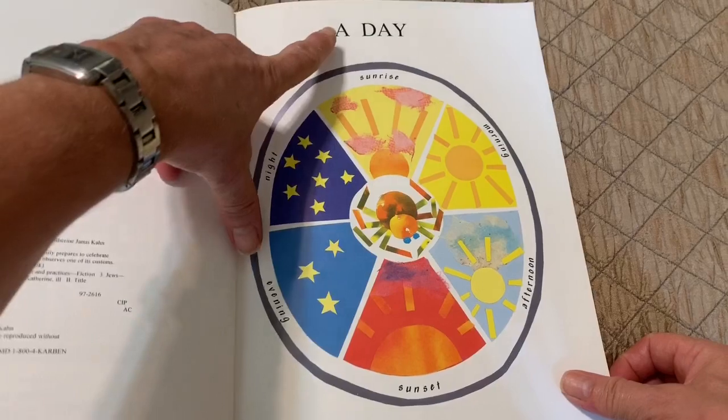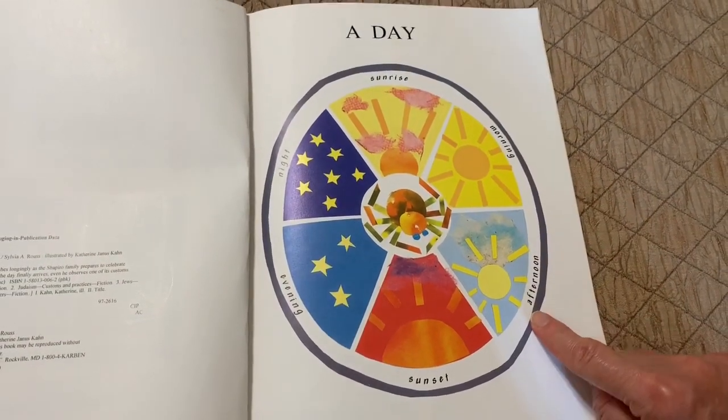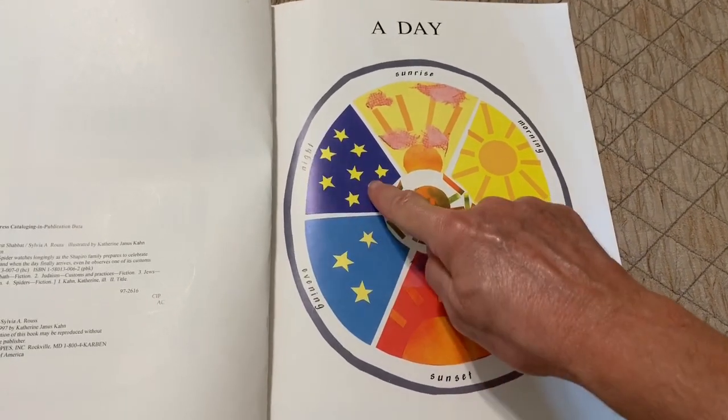A day. A day starts with sunrise, then morning, afternoon, sunset, evening, and night.